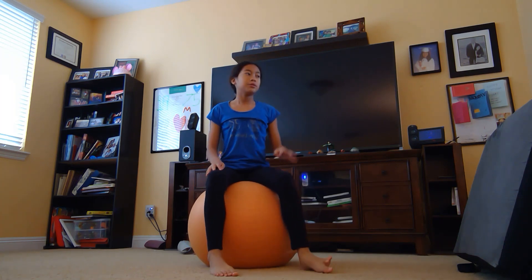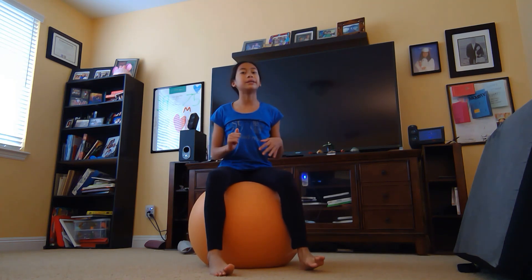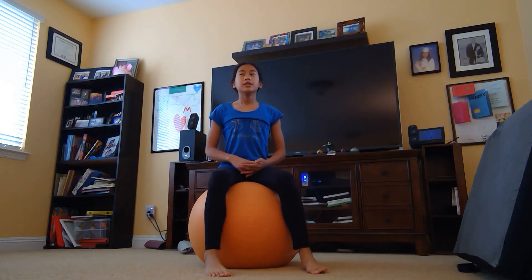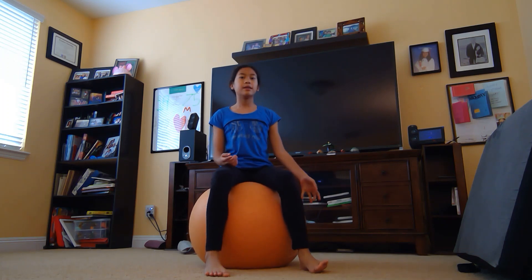Back bend kickovers are a very easy gymnastics move and you really just have to practice. I got mine in one day, so I'm pretty sure you guys can too. That's basically all the tips — use the mat and kick over. Now when attempting the actual move, you want to be very slow at first. I recommend doing a back bend kickover before the back walkover, so I'll demonstrate.